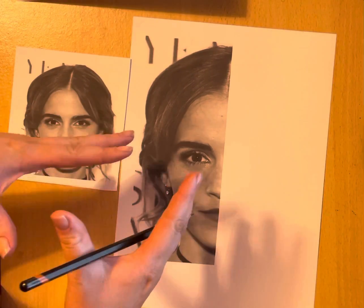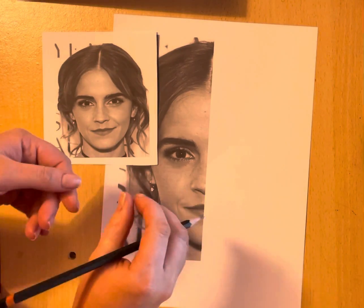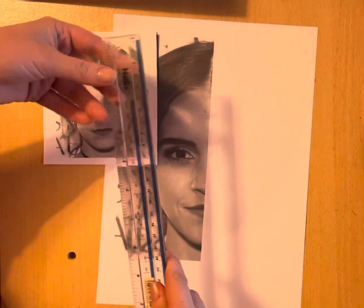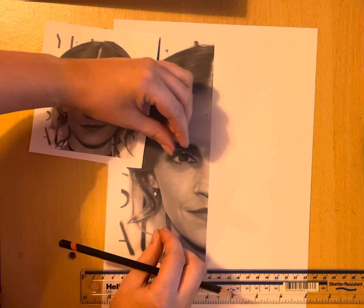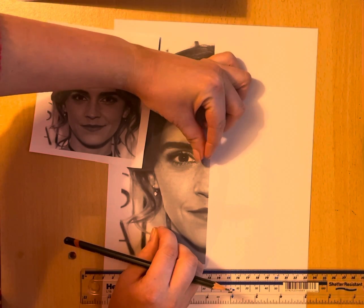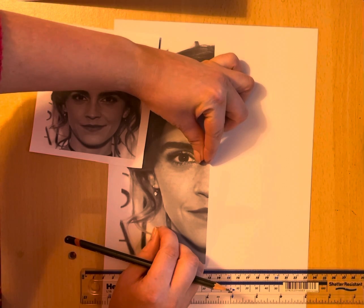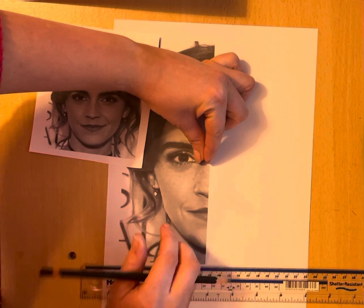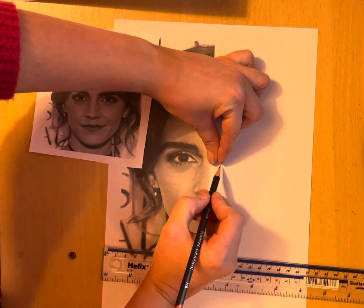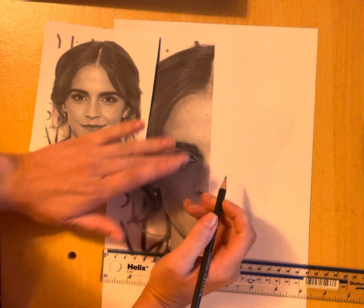So the first technique, if you're reasonably confident with drawing, is to do it using your fingers or using a ruler to measure. For example, I could use my left hand and just roughly measure from the corner of the eye to the middle here. I'm using my nails to do that, then go over and make a little dent so I know that's the beginning of the shape of that eye.